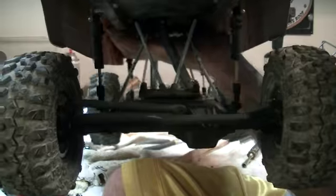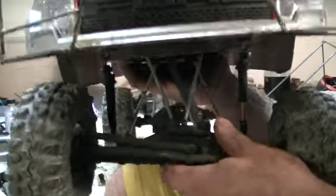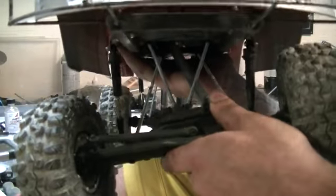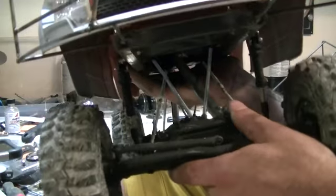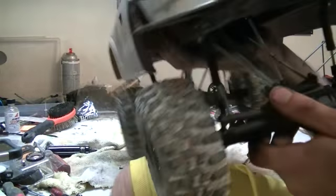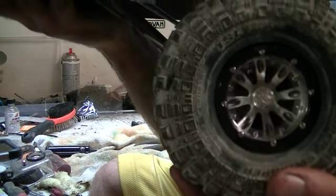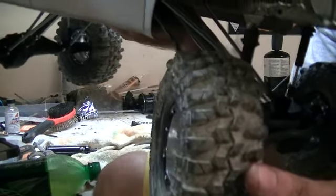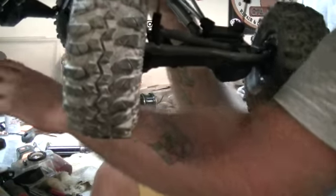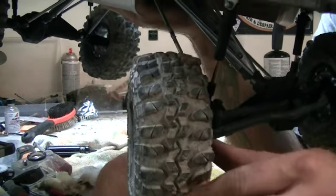For suspension I've got SCX shocks with most of the oil removed and the spring is removed, so it gives it enough articulation that it'll move. For wheels I've got some really sweet Energy wheels, and my tire of choice being the Tennessee Cut 2.2 TSL Super Swamper.